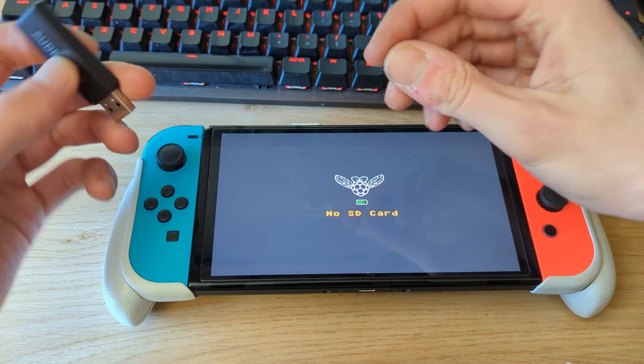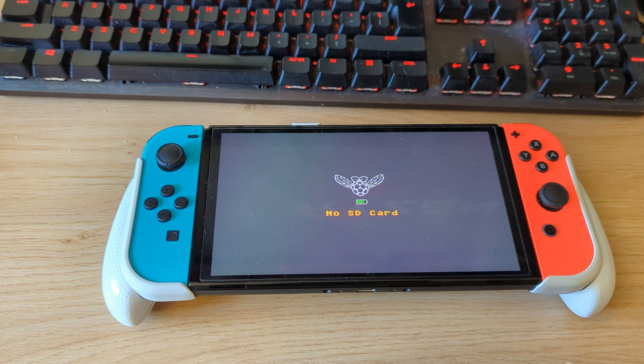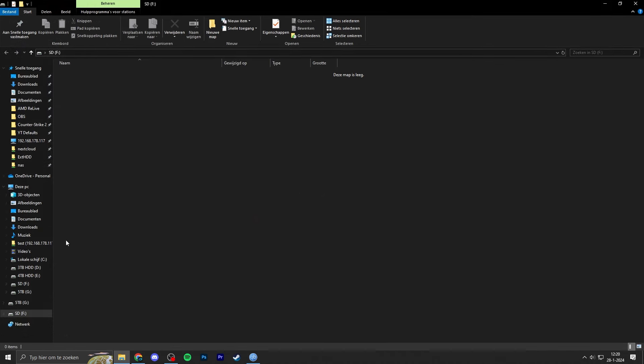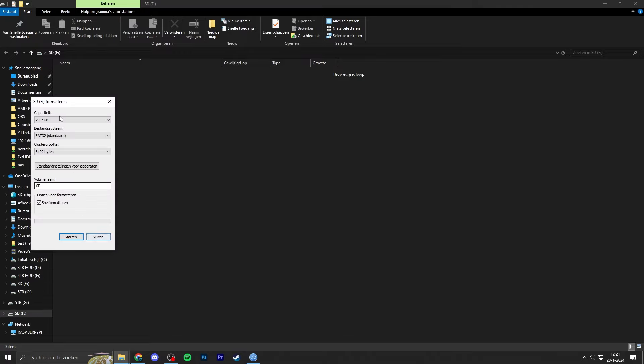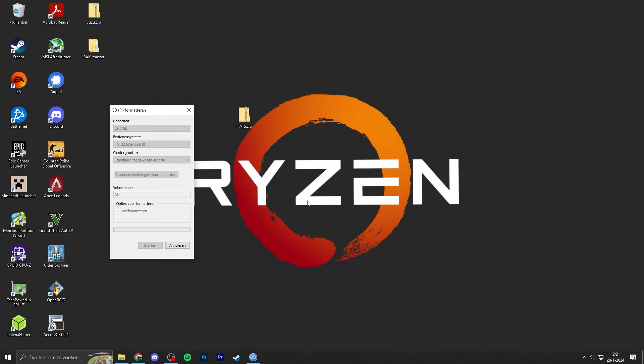If you have a micro SD card adapter, plug it into your PC and we'll download one easy-to-install package. On your PC, the first thing you want to do is format your micro SD card — you can use Windows File Explorer or a tool like MiniTool Partition Wizard. I recommend formatting it to FAT32, since exFAT is known to cause corruption on the Nintendo Switch — your micro SD card may fail if you select exFAT. Just use FAT32 with regular cluster size. If you don't see the FAT32 option, search for MiniTool Partition Wizard and use that to format to FAT32.